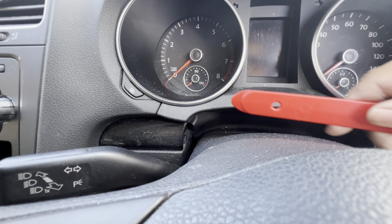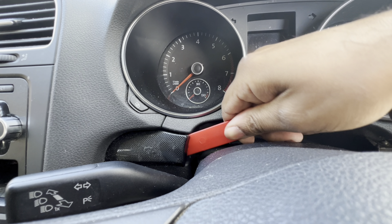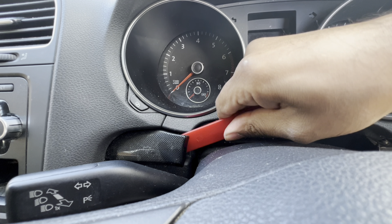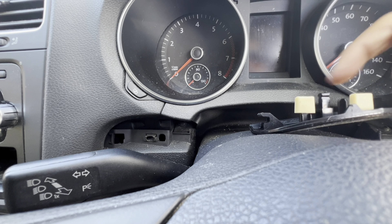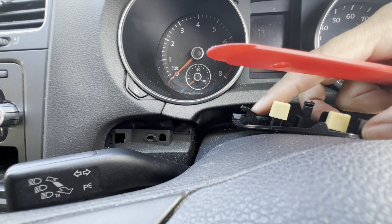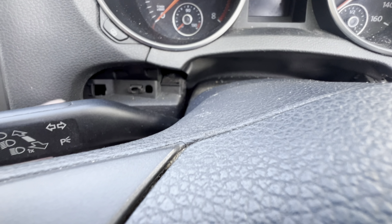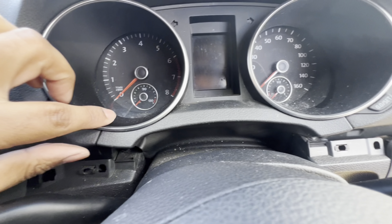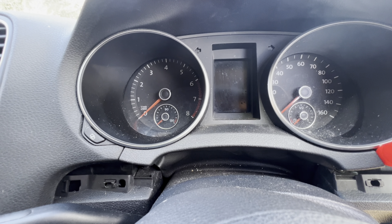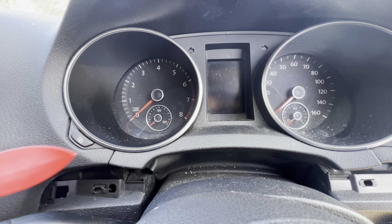Apply the pry tool around and wiggle it out. It's the same concept — there's the same hook around here into the dash as well, so be careful. You've got another T20 hidden in here but we'll do that once we remove the cluster. Get your plastic trim remover tool, move it to this side, and same thing with the other side.